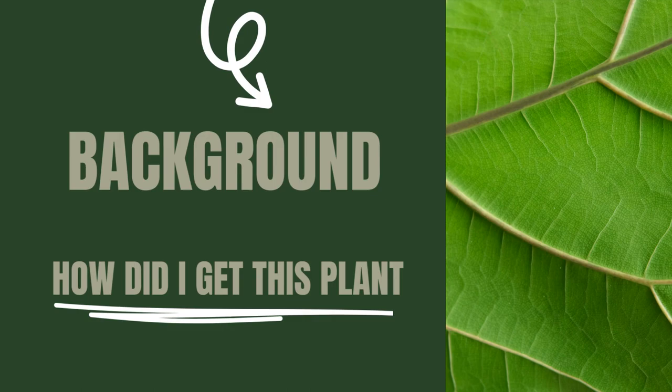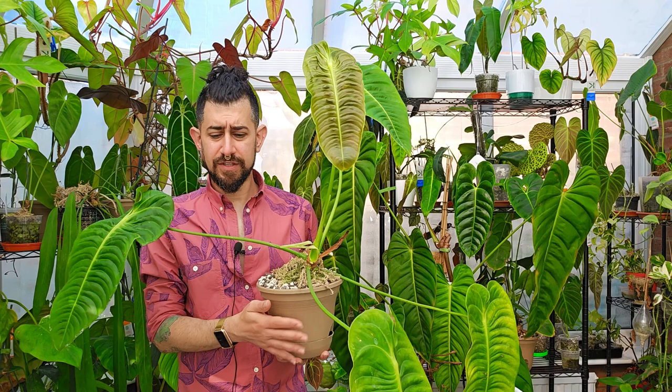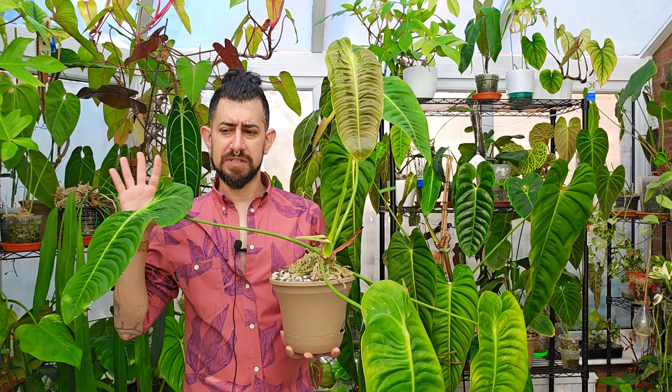I'll try to hold this for as much of the video as I can, because it's heavy. So, background on this: I've had it for quite a few years — the video title will have exactly how long. I've also done another review on this Anthurium Veitchii and I'll link it at the top. Essentially, the way I got this — I think this was an eBay purchase — it wasn't anything particularly exciting as a discovery story.